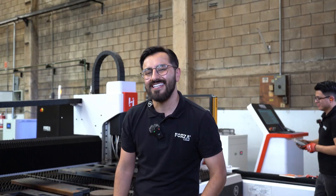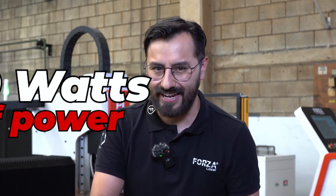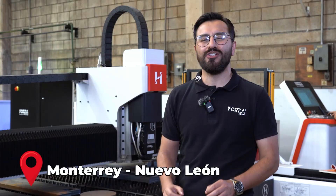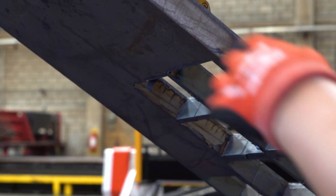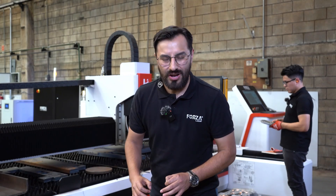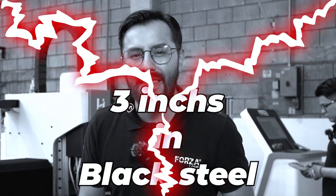Today, we're going to find out exactly what the Forza Hercules is capable of with its massive 20,000 watts of power. We're going to put it to the test with the most extreme thicknesses. We're going to try to cut up to 3 inches. The real challenge is huge — 3 inches of black steel.